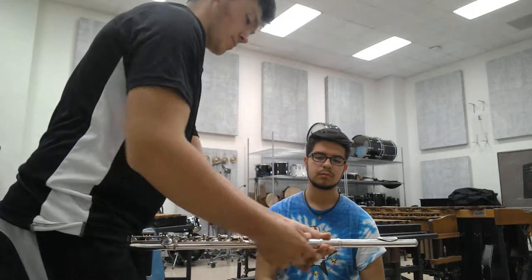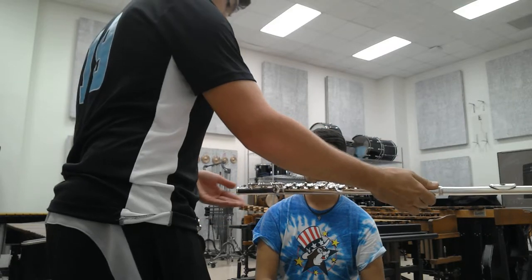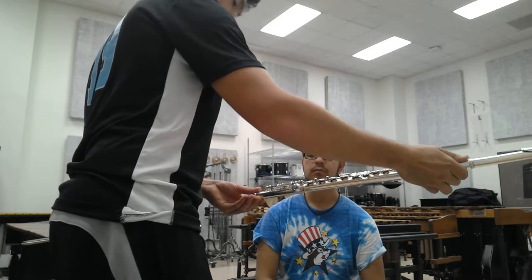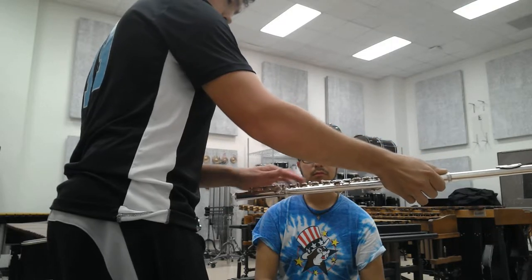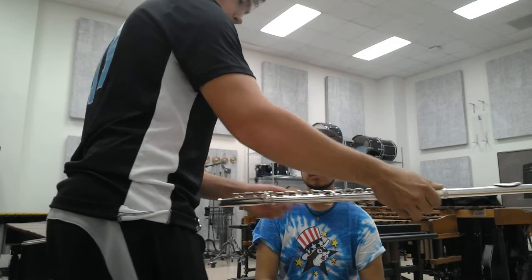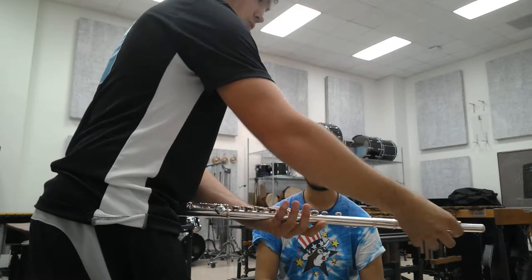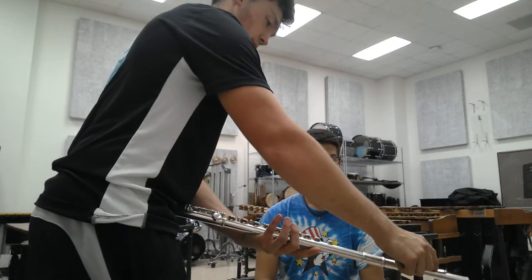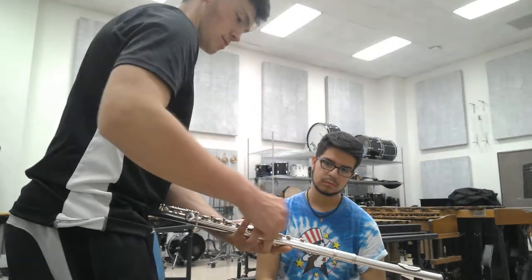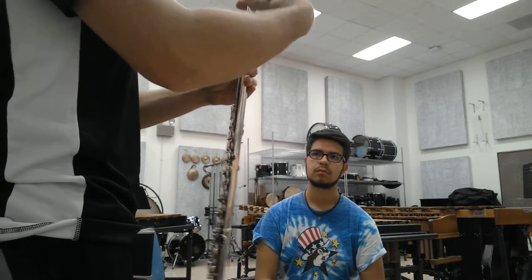So in summary, you always start bottom up. Take the end joint and put it in where the rod is about centered with the keys, and never grab it by the rod. Then you take the head joint, put it in, twist it in, and get it so the tone hole is even with the keys. I'm going to take it apart and then have you actually put it together.